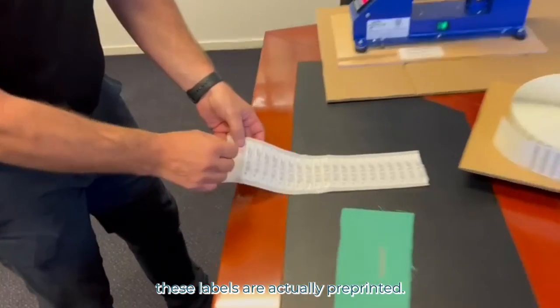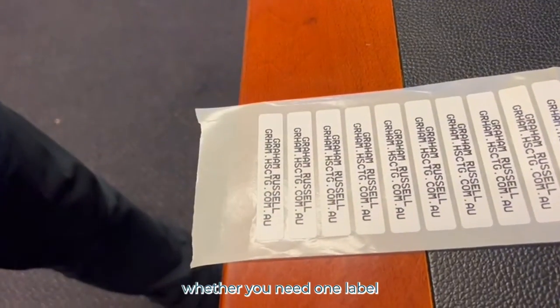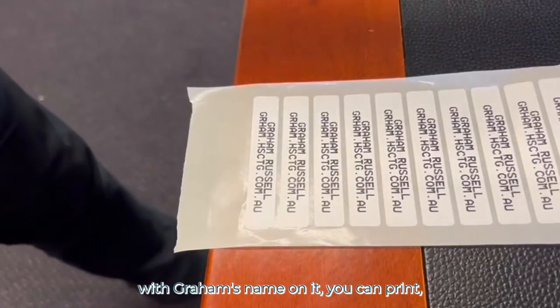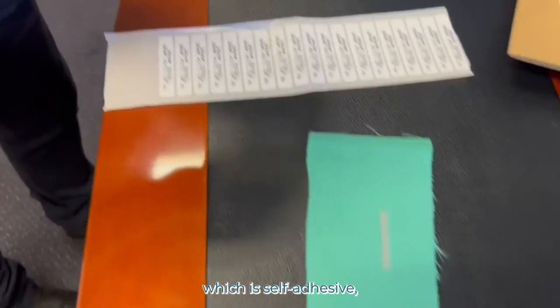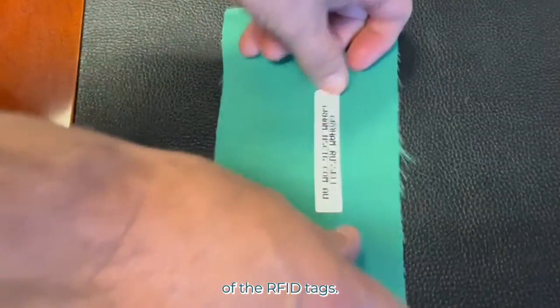These labels are actually pre-printed, but we've got a system so that you can print the labels — whether you need one label with Graham's name on it or 100 labels with Graham's name on it, you can pre-print them. Then remove the label, which is self-adhesive, and put that over the top of the RFID tag.